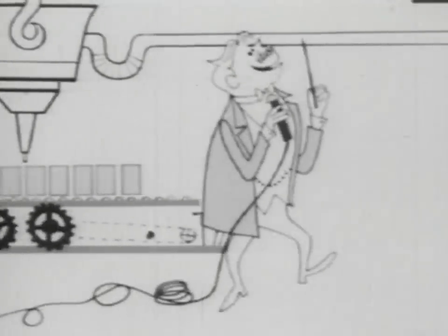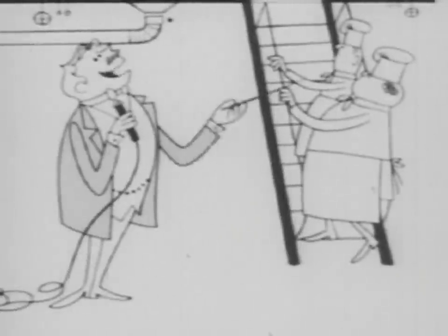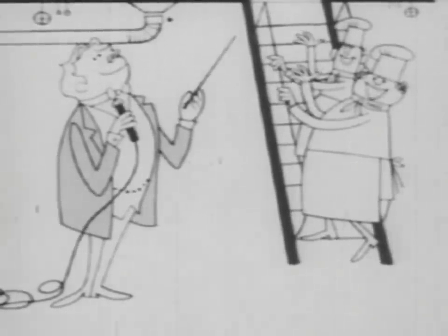This is Robert Pea Soup Anderson, and here with me are the non-identical twins Happy and Pee-wee. Hiya, soup fans everywhere.